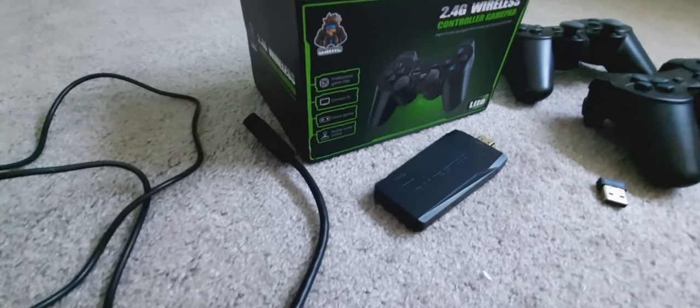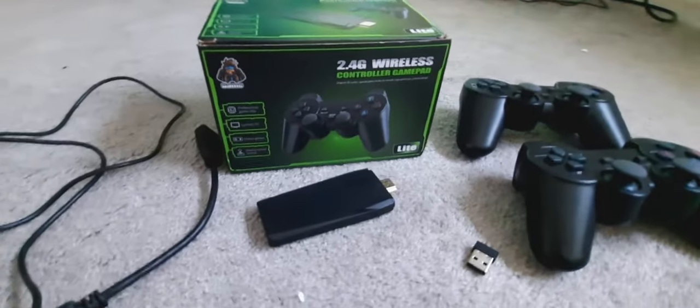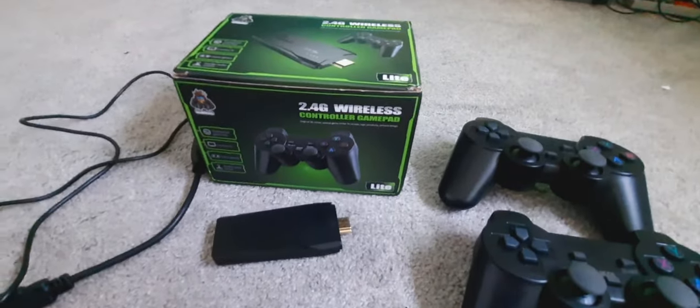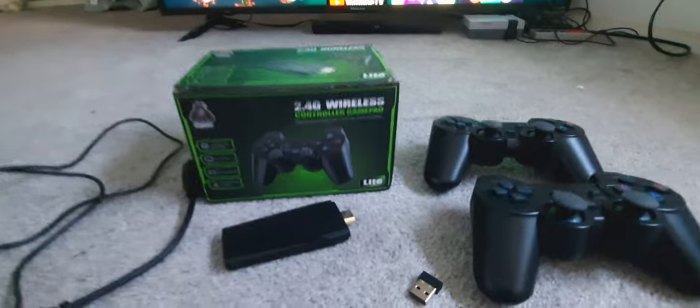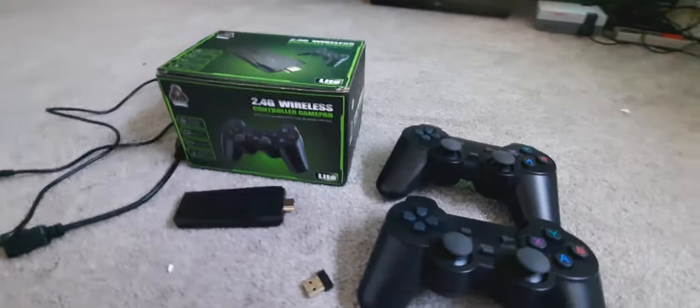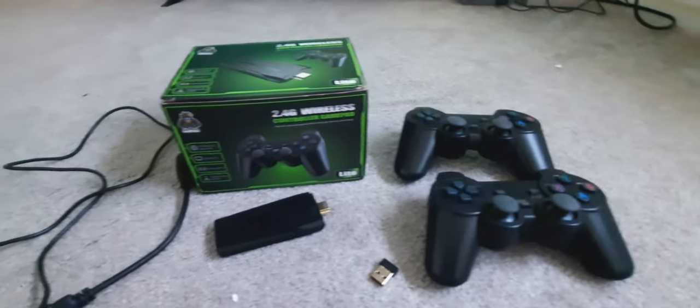Such as Game Boy, Game Boy Advance, Super Nintendo, Sega Genesis, and all your Neo Geo games that you can possibly think of. This console has what you're probably looking for. So let me go ahead and show you what I got here.